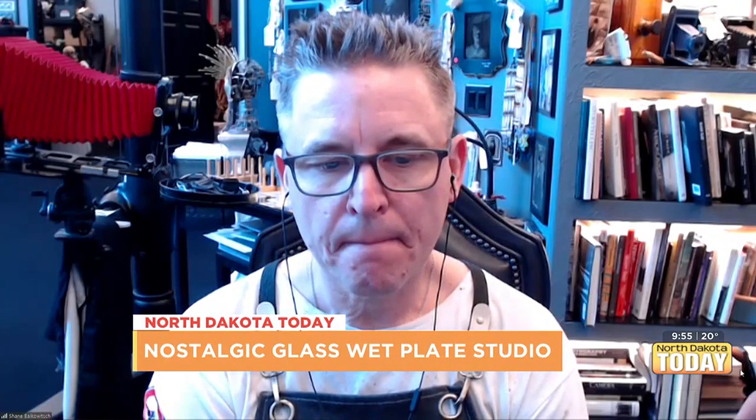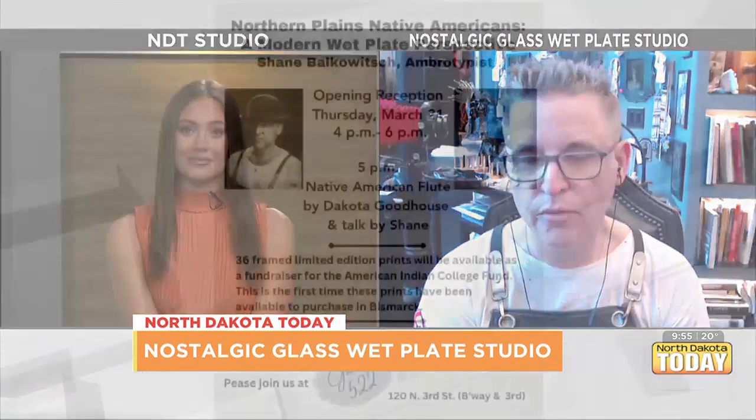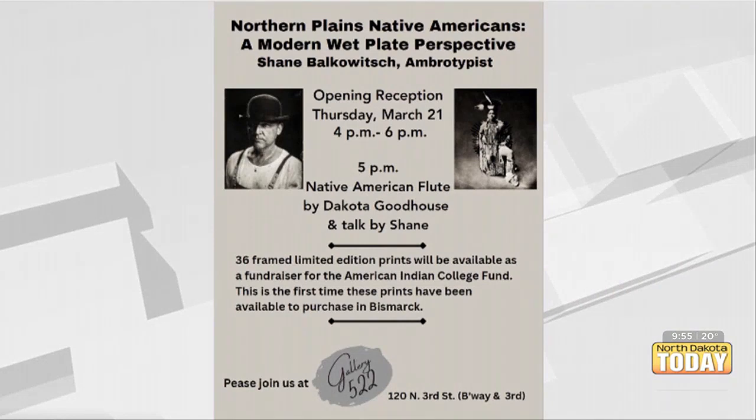You mentioned your fundraiser — how can people find more details about that? At Gallery 522 on Thursday from four to six o'clock, I'll give a little talk at 5 PM and Dakota Goodhouse — I had mentioned him — he's going to be doing some Native American flute music. We're going to hang some prints on the wall and see if we can raise some funds for a very good cause, the American Indian College Fund.